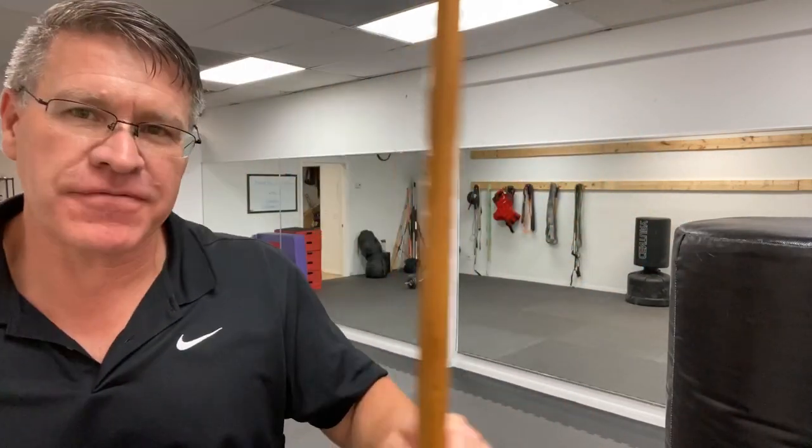In this live Jo staff training and walking stick self-defense training video, you're going to learn how to use your walking stick, whether it's a 54-inch Jo or maybe you have an Irish Shillelagh. They're very effective in self-defense. You'll learn how to use a walking stick for self-defense and do some Jo staff training because they double as each other.